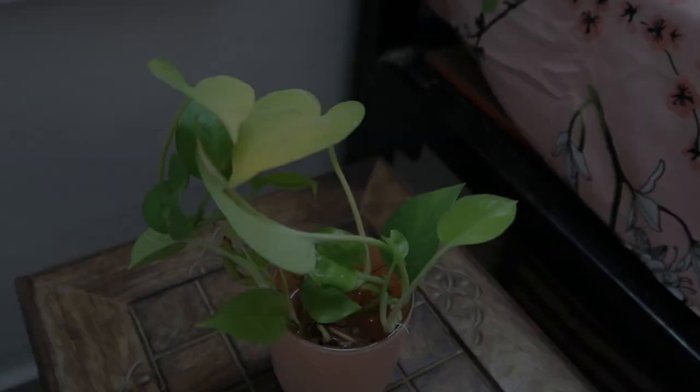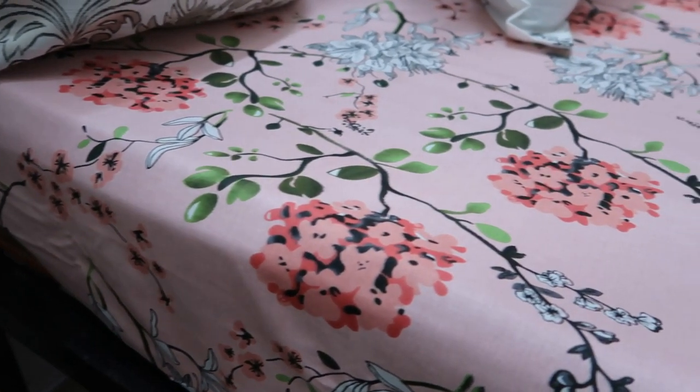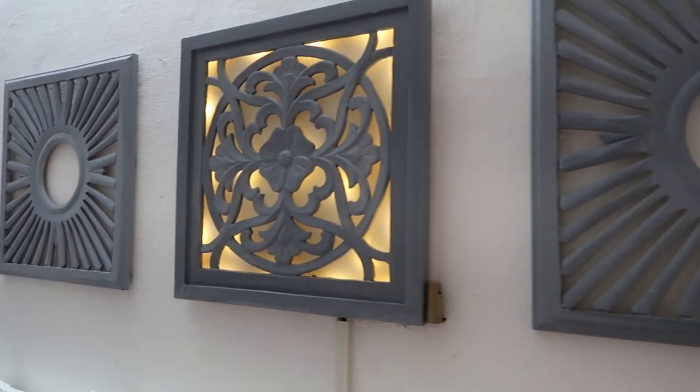Hello everyone, welcome back to my channel BCP. Today I am going to share my bedroom makeover, and I am going to share my headboard with you. So now without any delay, we will start the video.